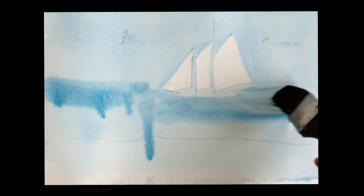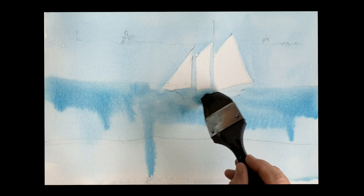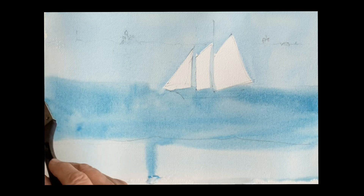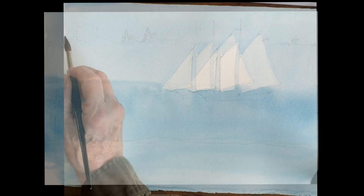This is another wash, same thing — ultramarine with thalo blue. I push the thalo blue a little bit more here to get it warmer and brighter. Just bring it down, let it come all the way down without a problem.